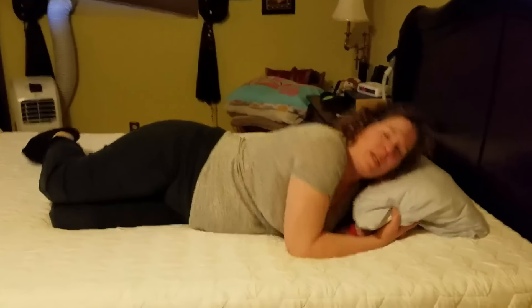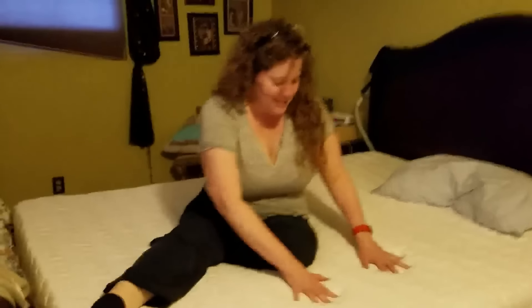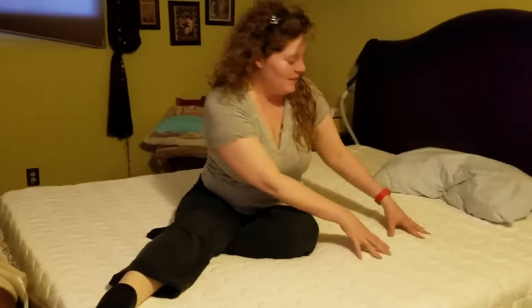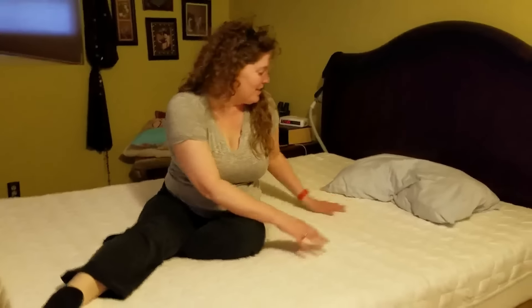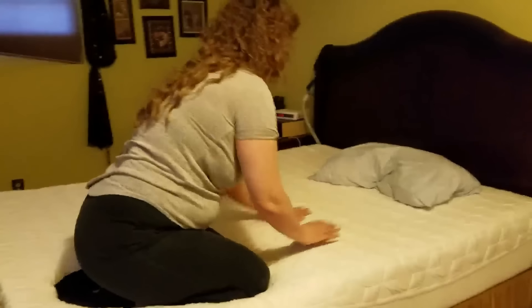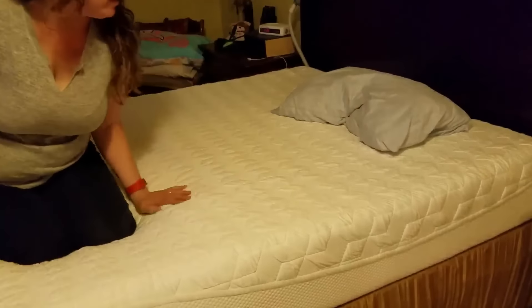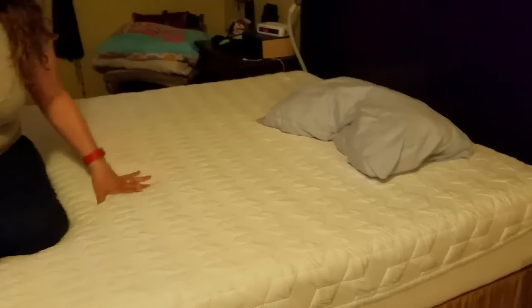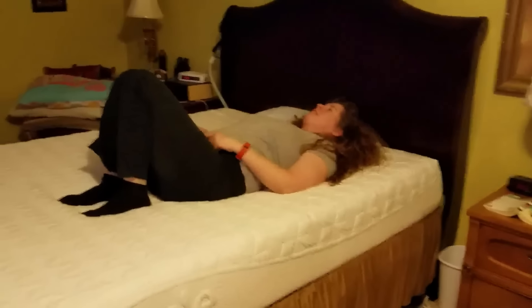I'll have to probably spray it down with some stuff. But it's actually — look — that's kind of cool. Yeah, I can actually feel it — I wish you guys could feel it. Mark's going to lay on it. Oh my gosh, did you see that? Look — when I put my weight to get up, it just sunk.